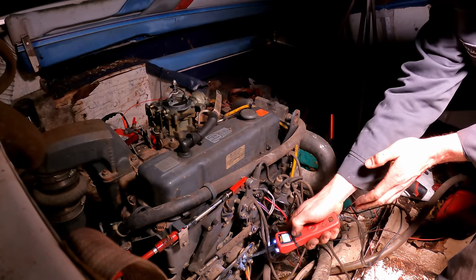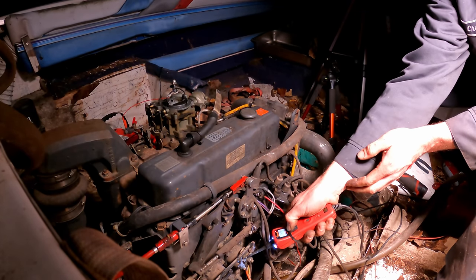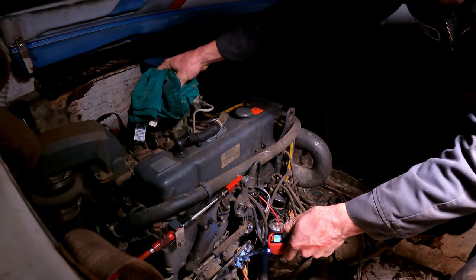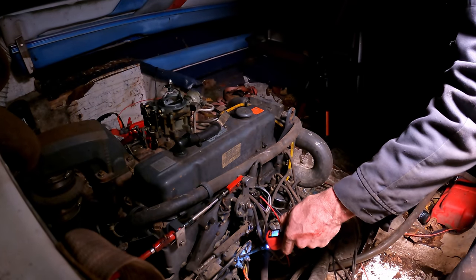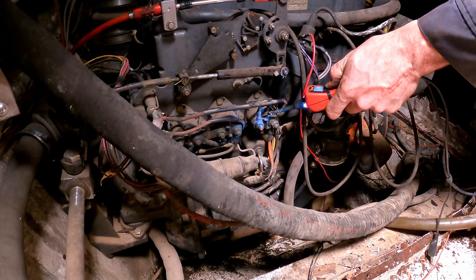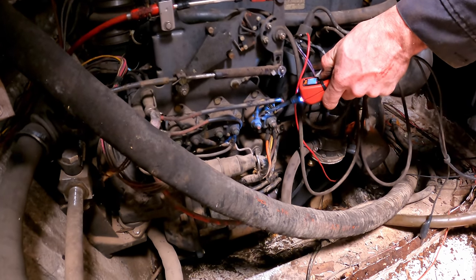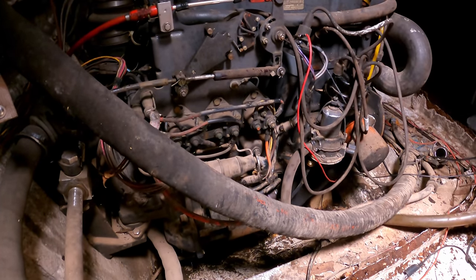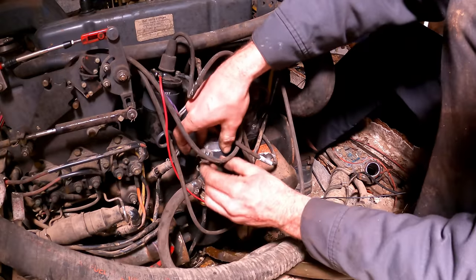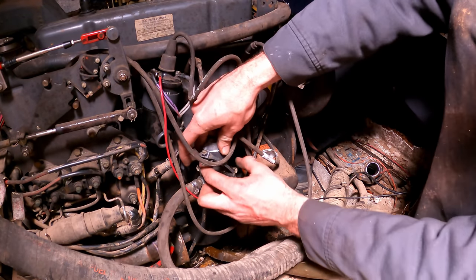All right, now she's got spark. I just sprayed some start fluid in there — let's see if it starts up. There she is — a little backfire at the intake over my hand. The fuel coming up through here smells half usable.